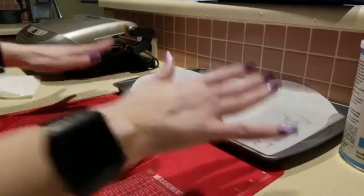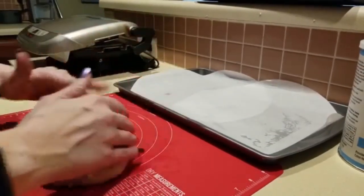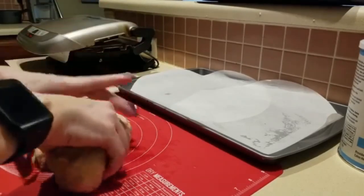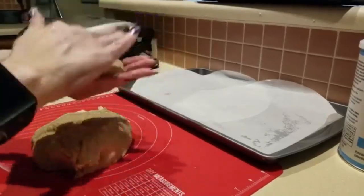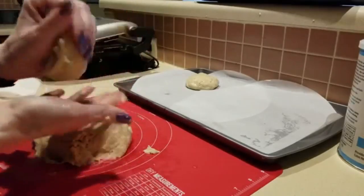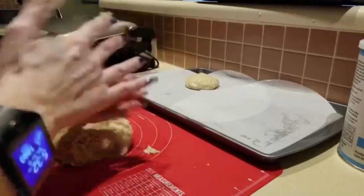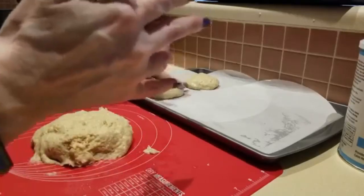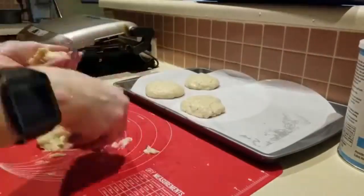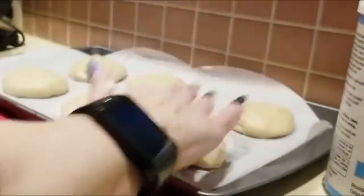Alright guys, so I have my parchment paper out. Actually I didn't have parchment paper so I had to use two of my pizza parchments. And here's what my dough looks like guys — let me get my hands wetter, I'm just going to give this the old college try and see what happens. She makes six with her recipe.